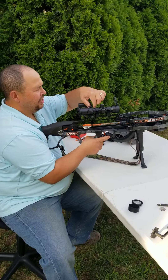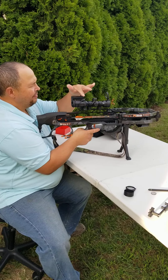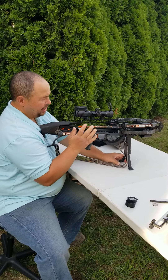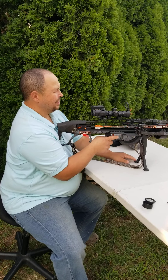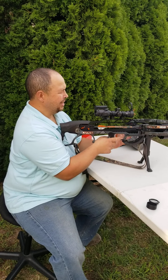I have the trigger for the rangefinder sensor, but I haven't installed that yet — haven't figured out where it's going to be easiest to put it, so I'll do that after. But the rangefinder itself — I aimed it and it's definitely dead on at 40 yards.